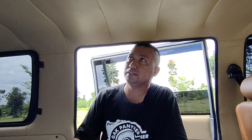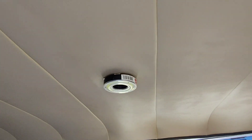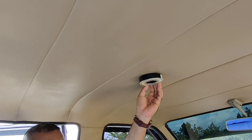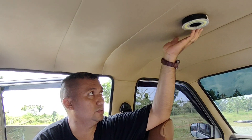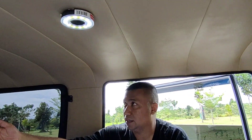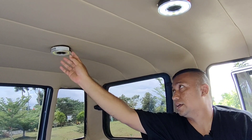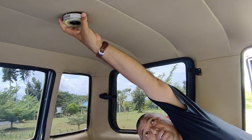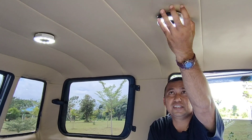Di sini ada tiga buah lampu portable — lampu ini sebenarnya untuk orang-orang yang berkemah dan menggunakan baterai. Jadi praktisnya tidak ada jalur kabel lagi di atas plafon. Alasannya karena saya tidak ingin kalau ada kerusakan seperti konsleting atau putus kabel harus membuka plafon lagi, jadi diputuskan untuk dimodifikasi seperti ini. Lampu ini bisa menyala dan kalau pada malam hari cukup terang dengan ketiga lampu tersebut. Ada tombol di samping untuk menyalakannya.